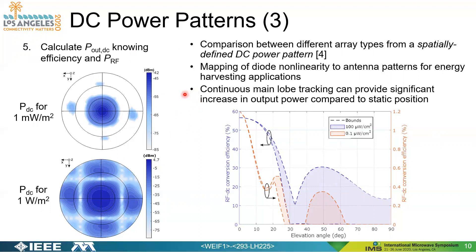A key conclusion is that if you continuously have your main lobe track the trajectory of a satellite, you can achieve a significant increase in DC output power compared to a static main lobe, at the expense of requiring energy to track the transmitter. The plot on the right is another representation of the polar plots on the left. For a given elevation angle, it shows what conversion efficiency you could expect, with the shaded region incorporating any azimuth angle at that elevation.